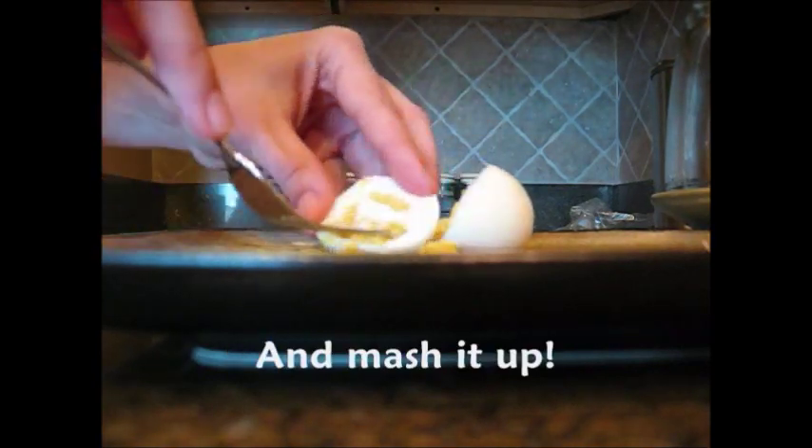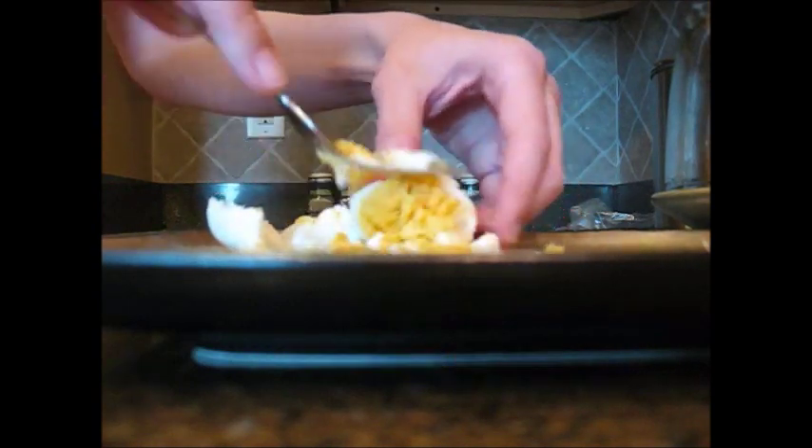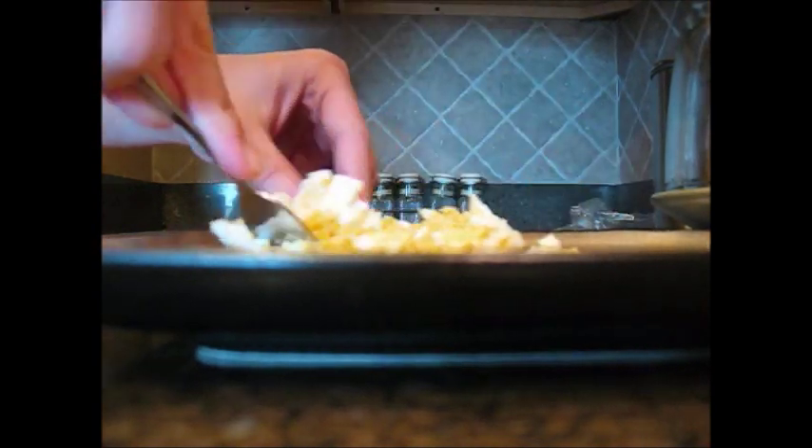Now the fun part — just mash it all up really well into small enough pieces for your bird to eat. When you're done, it should look like this.